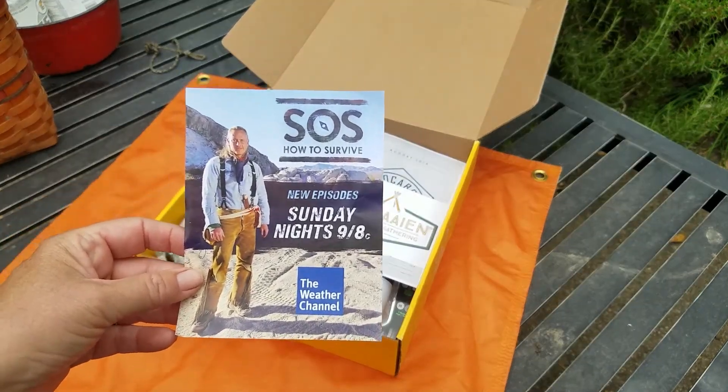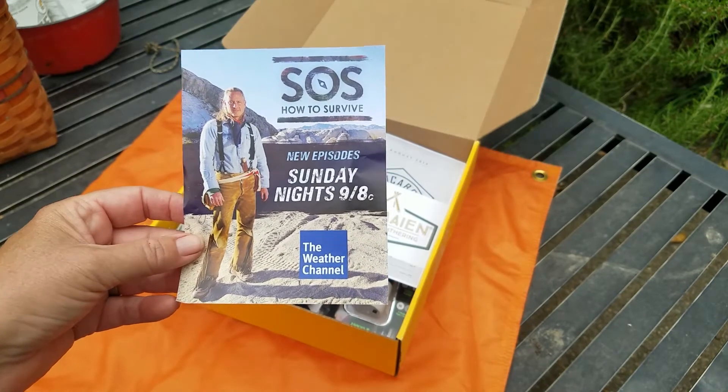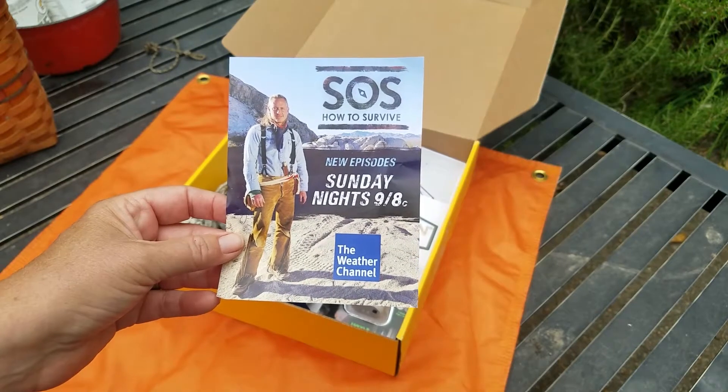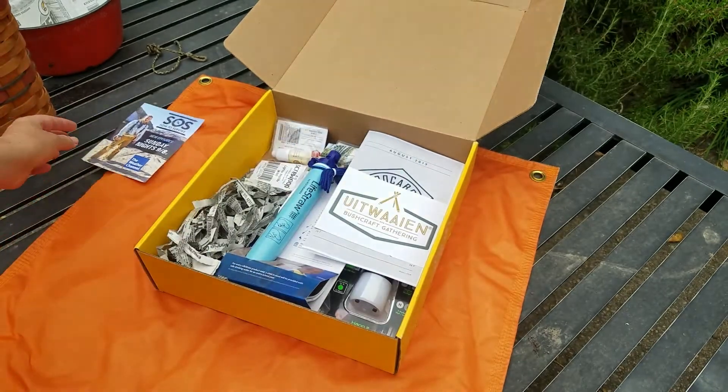The first thing we see is an advert for Creek Stewart's television show on the Weather Channel. If you've not seen it, I would encourage you to watch it — it is pretty good and I always find out some new information when I watch that show.